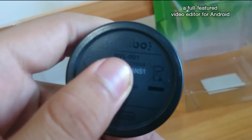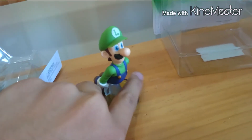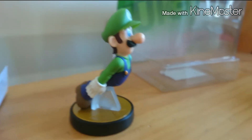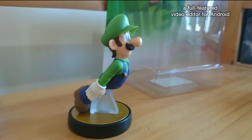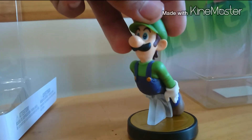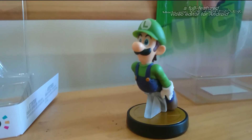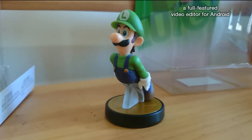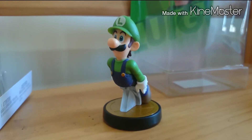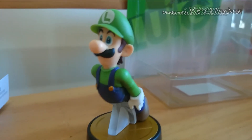Ahí donde dice Amiibo, el código y todo eso. Es una figura excelente. En lo personal me gustó mucho — aunque hubiera escogido probablemente a Luigi de todas formas. También hay algunas que deseo. Luigi es una excelente elección, y a lo mejor ya después tengo alguna de la segunda oleada, o puede ser que compre a Peach, que si no se acaban en la siguiente semana, a lo mejor la tengo.